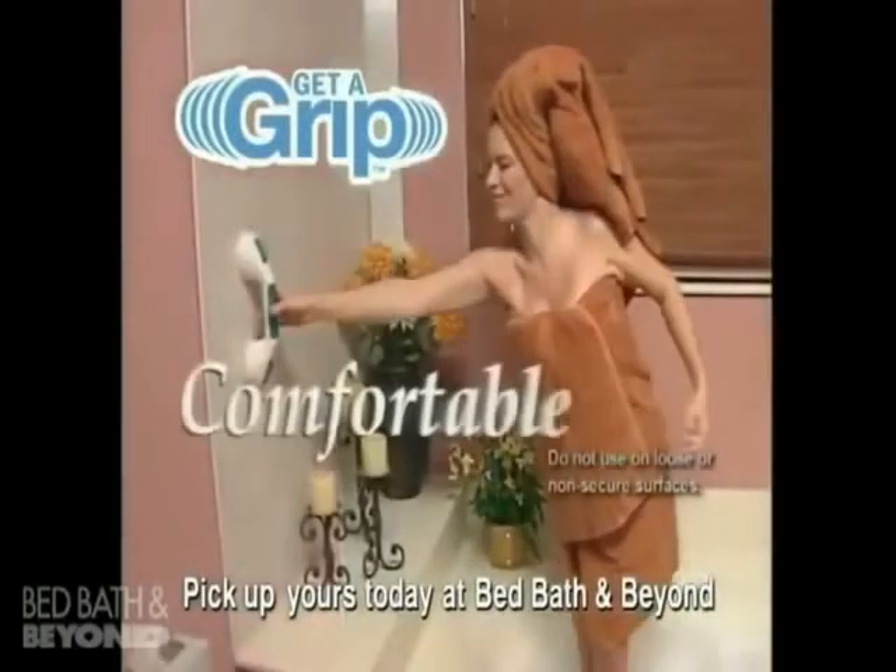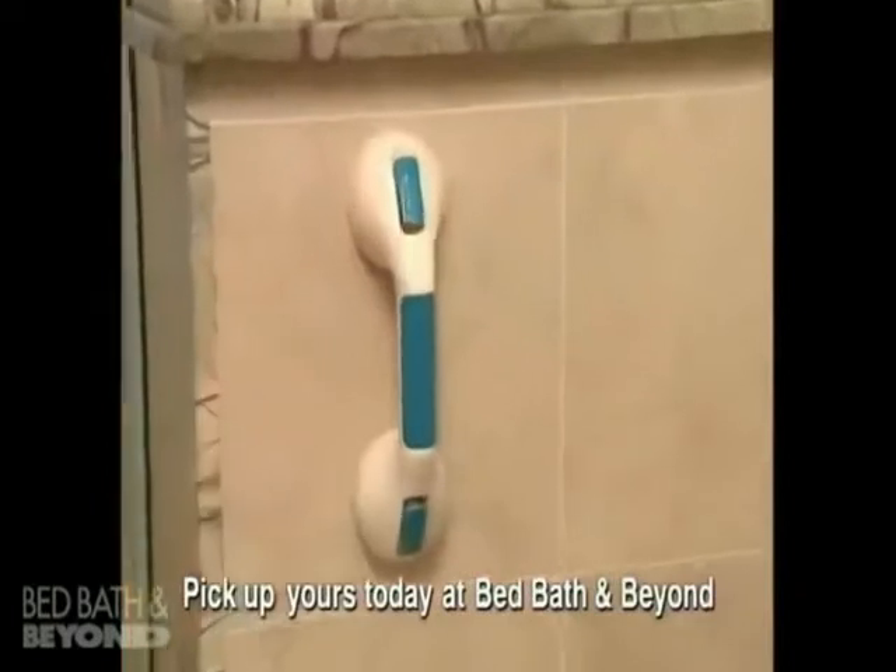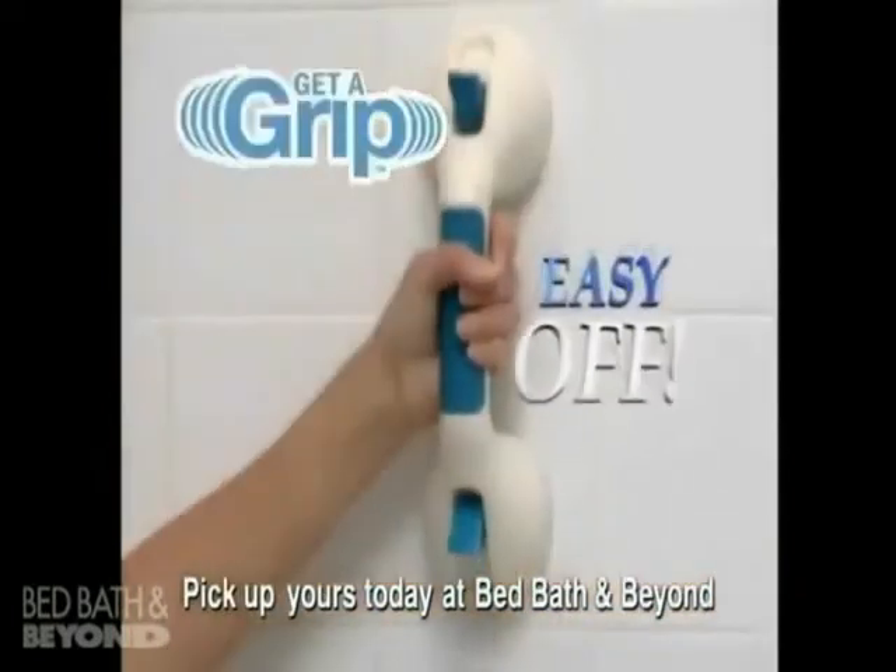Getting in and out of the tub has never been more comfortable. Use it anywhere you need temporary assistance — snap right on. And since Get-A-Grip is as easy to remove as it is to install, you can take it everywhere.